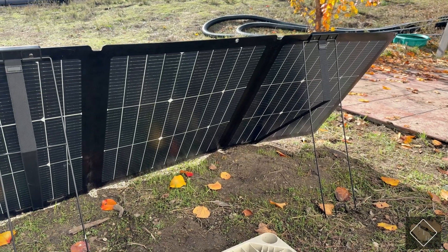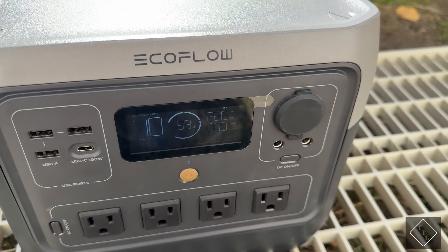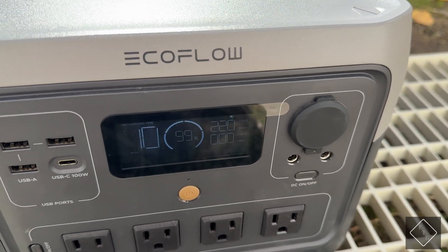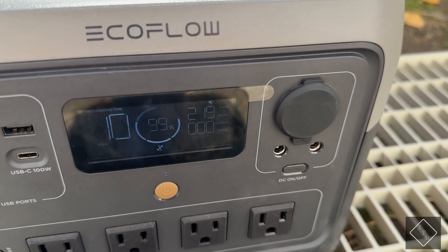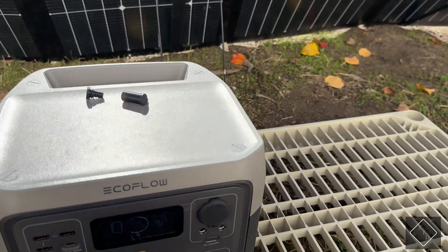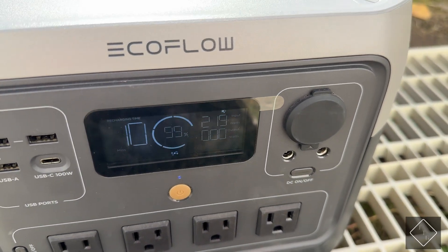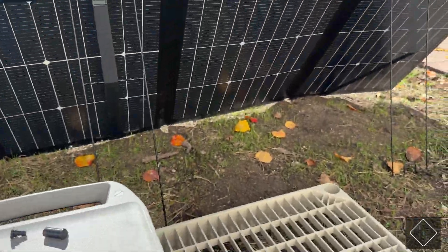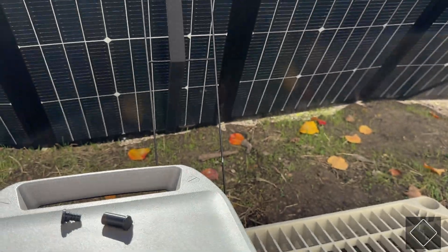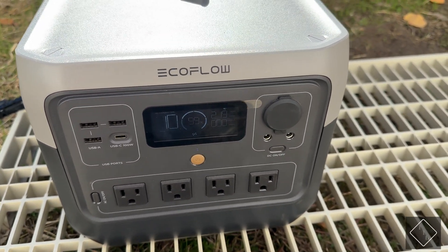Theoretically you can get well over 300 watts of input from this panel if you have that bifacial aspect working in your favor. Currently I have it plugged into an EcoFlow River Pro 2 power station and it is pulling in 220 watts — we dropped to 218 — but solar panels usually don't hit their exact rated wattage, so seeing basically 220 watts is unusual. I'm assuming it's because this wall behind me is white and incredibly reflective, so that reflection is hitting the back side of the panel and bringing in that extra power.